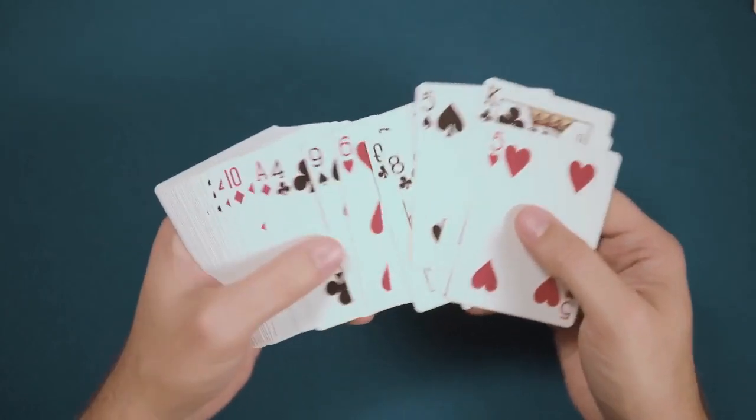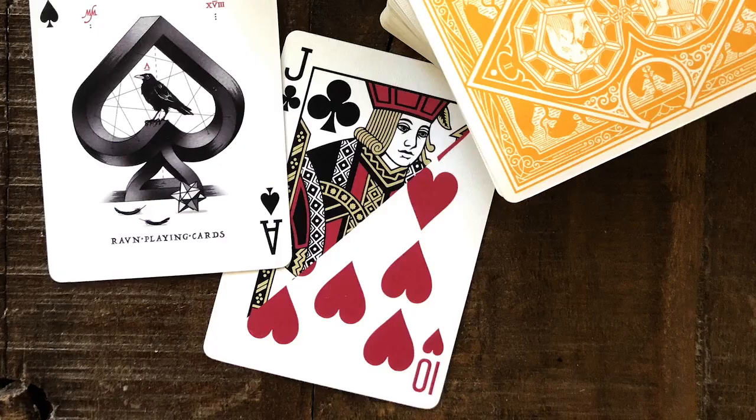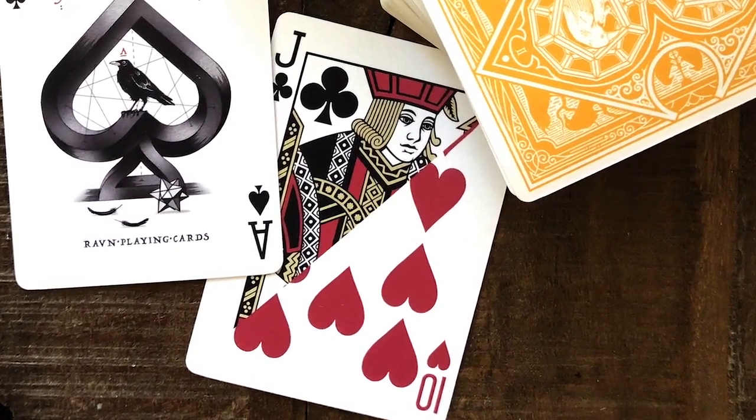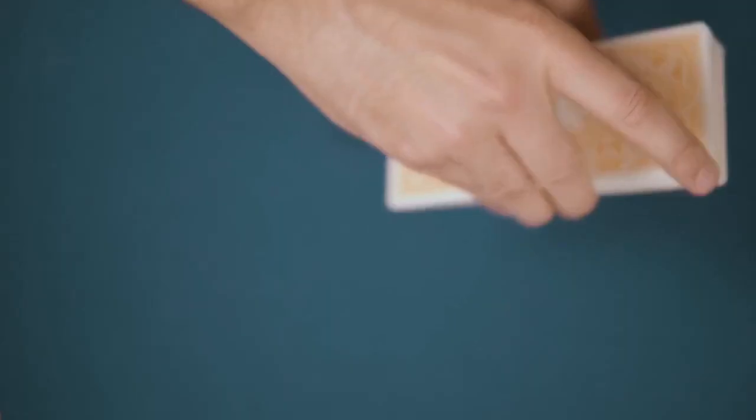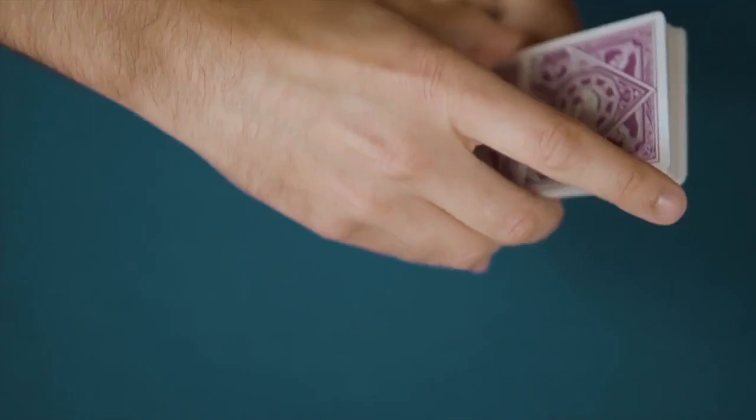Designed for everyone, the deck does actually feature some magic-friendly additions: a double backer and a split face card — jack of hearts slash ten of clubs.